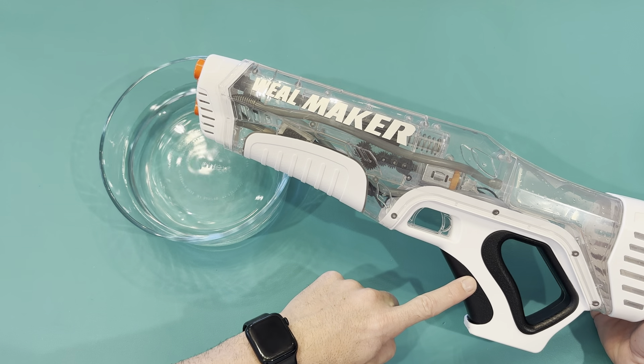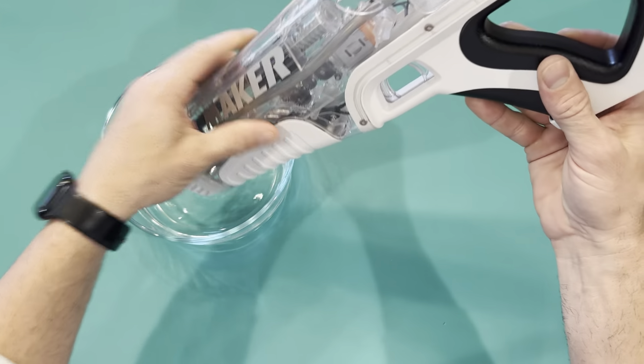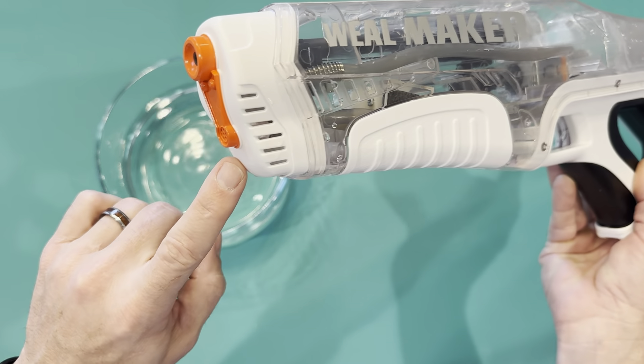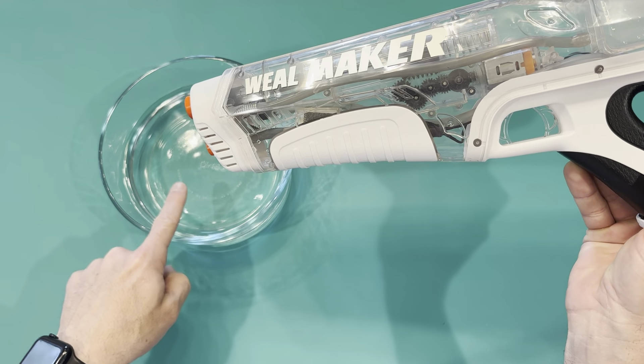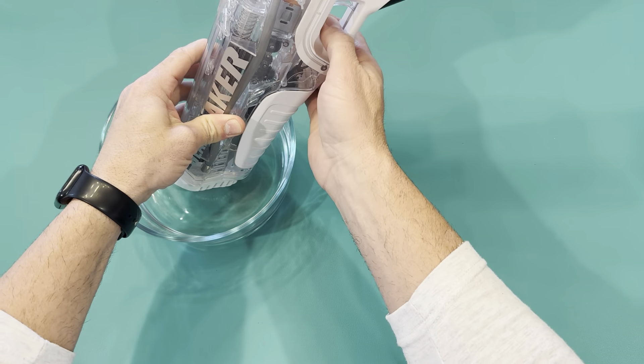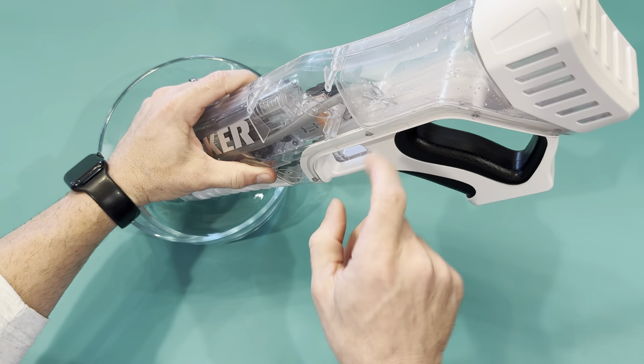Now that the battery is fully installed, we can go ahead and do the automatic suction. All you do is put the full front end right here — this is where it sucks up the water. Put that up into your water, whether it's a five gallon bucket or a glass container like this, and push the trigger forward. I'm going to push the trigger forward and you'll see the tank right here load up.